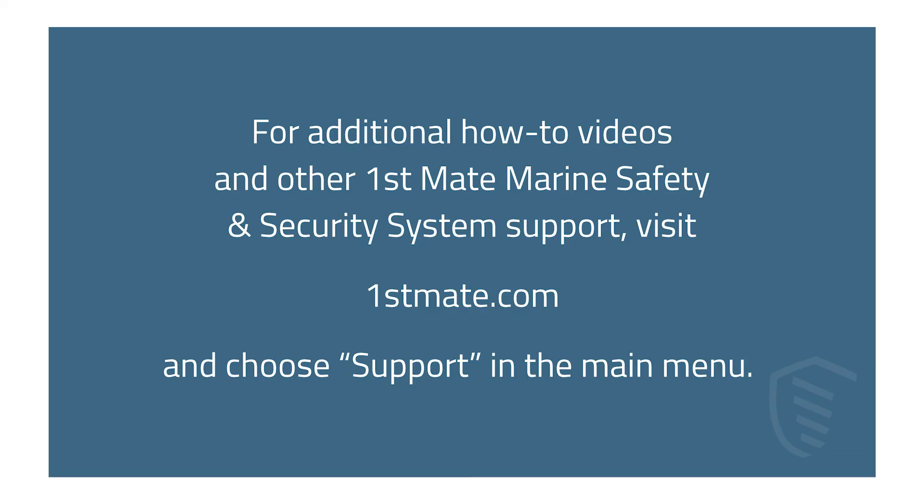For additional how-to videos and other First Mate Marine Safety and Security System support, visit firstmate.com and choose Support in the main menu.